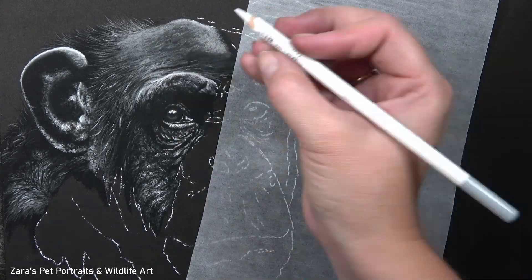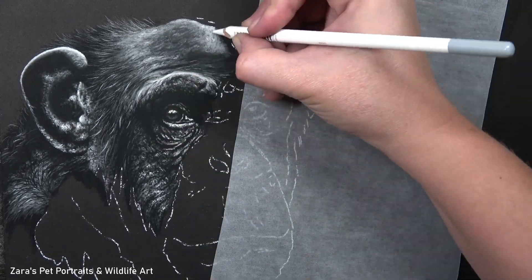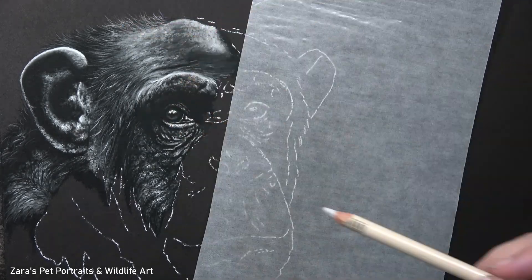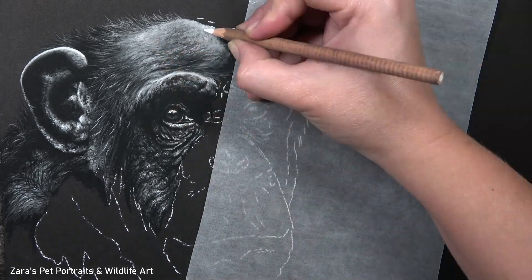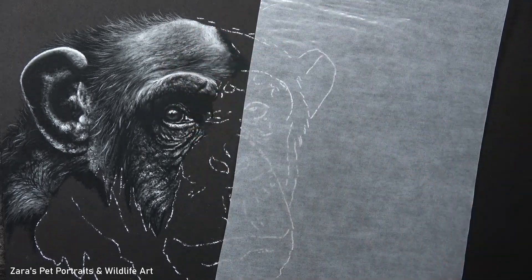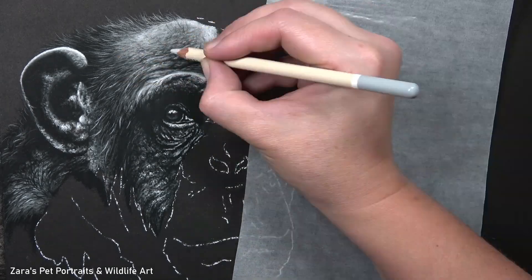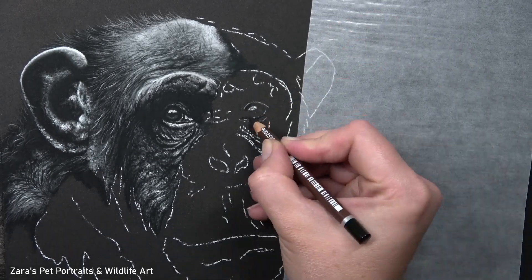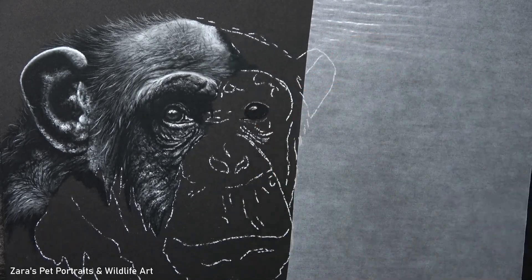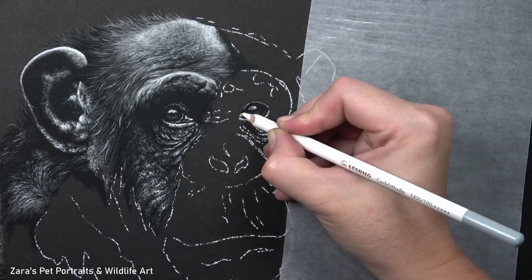Of course, if you prefer to work in set layers — doing the entire base layer for the whole subject first before adding future layers on top — that is absolutely fine. We all have our own ways of working. But if you do feel overwhelmed during the drawing process it's usually because you're working on too large an area. Break it up into just one or two square inches and you'll find the process becomes far less daunting.